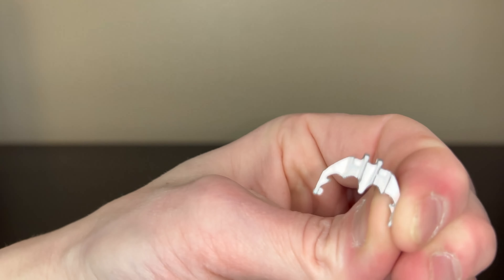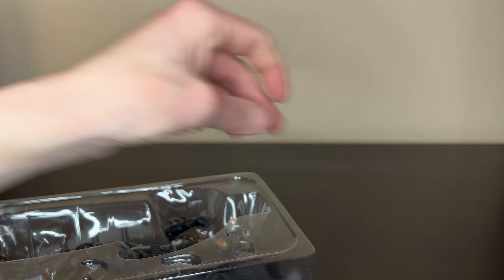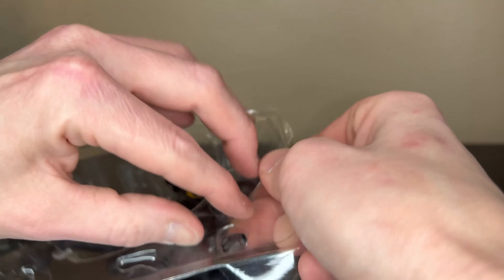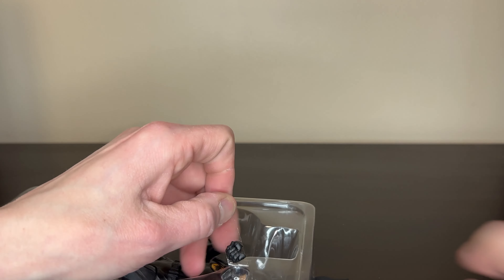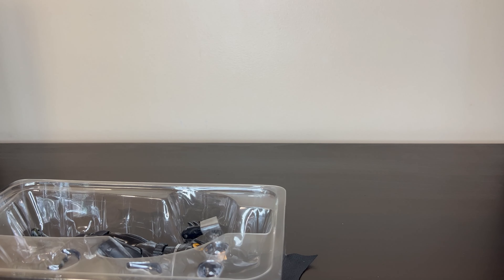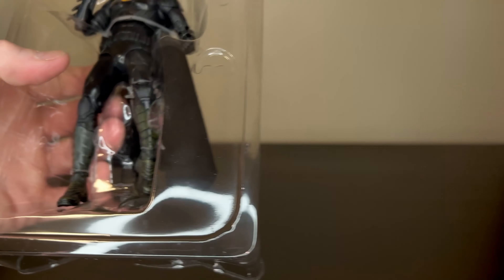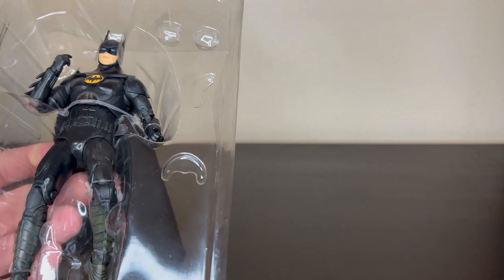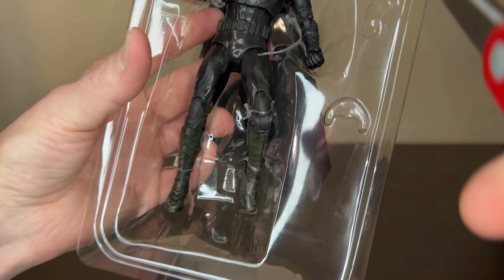I'm liking the size of these accessories. Normally the McFarlane ones are way oversized, but these are smaller than the usual accessories McFarlane Toys come with, so the scaling is a little better — pretty nice. As for the hands, it comes with two fists and then two open C-grip gripping hands.